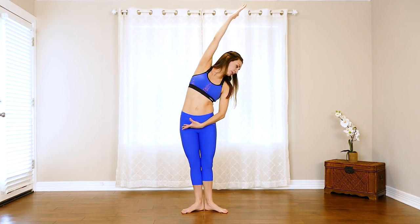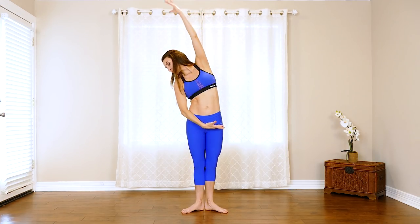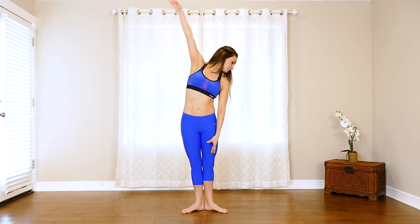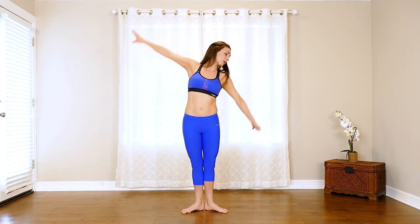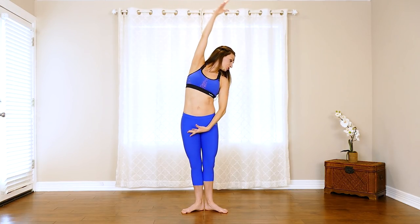Now take a deep stretch and pull away from your centerline. You want to feel this in your obliques — deep breath in — and switch sides. Let's do it a few more times, a little quicker: four, three, two, and one.